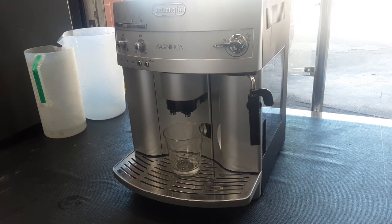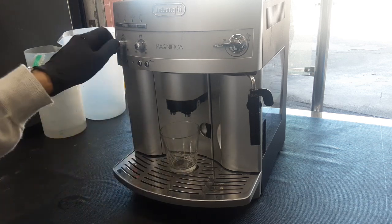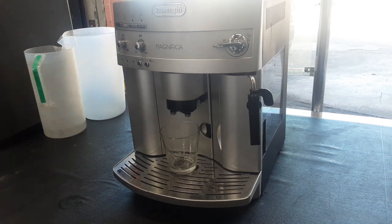We also descaled this machine. Now we're going to do a couple tests — we're going to test all the functions of the machine starting with a one-shot coffee, and then we're going to test the hot water and steam after that.